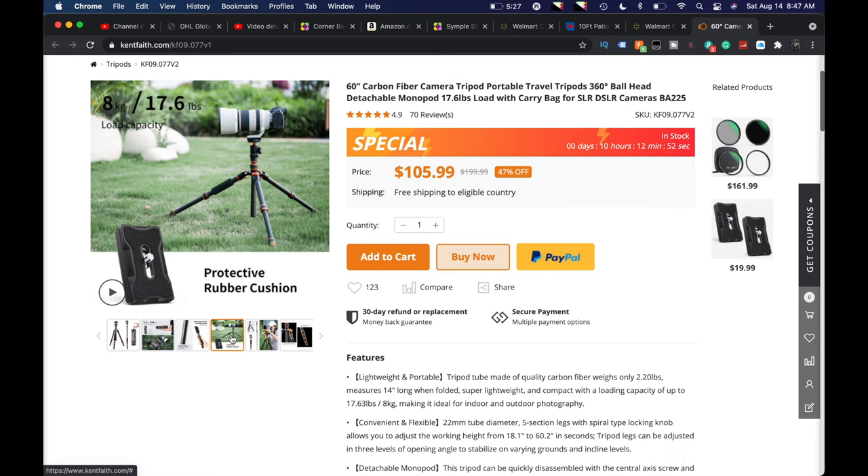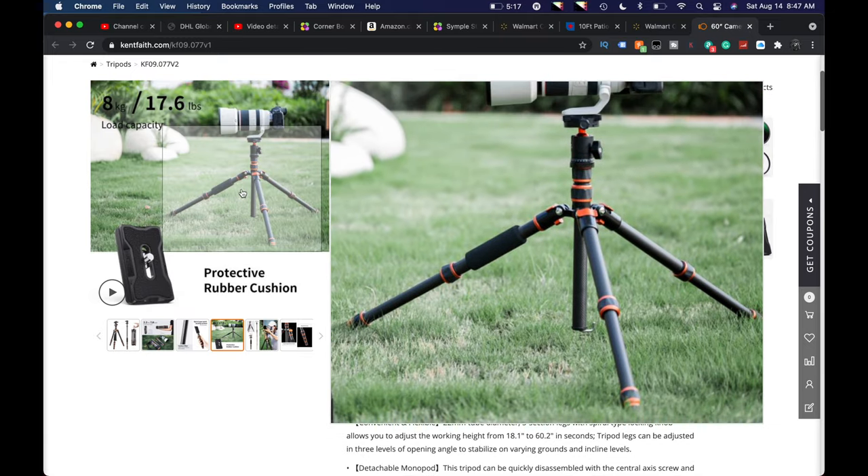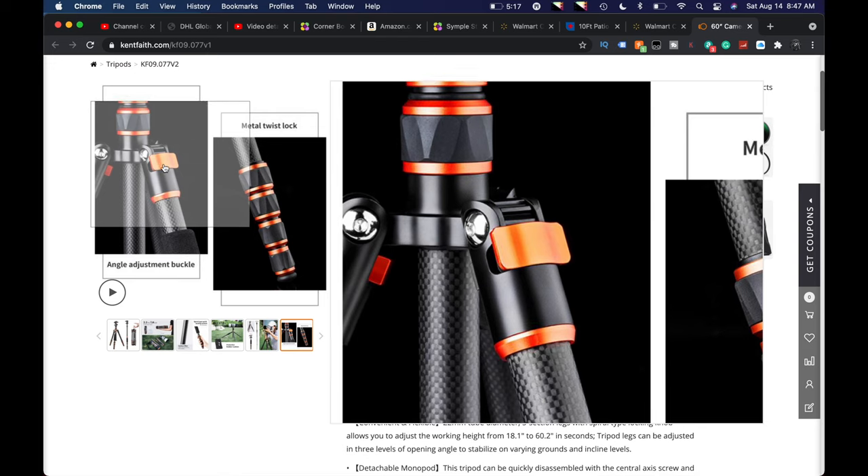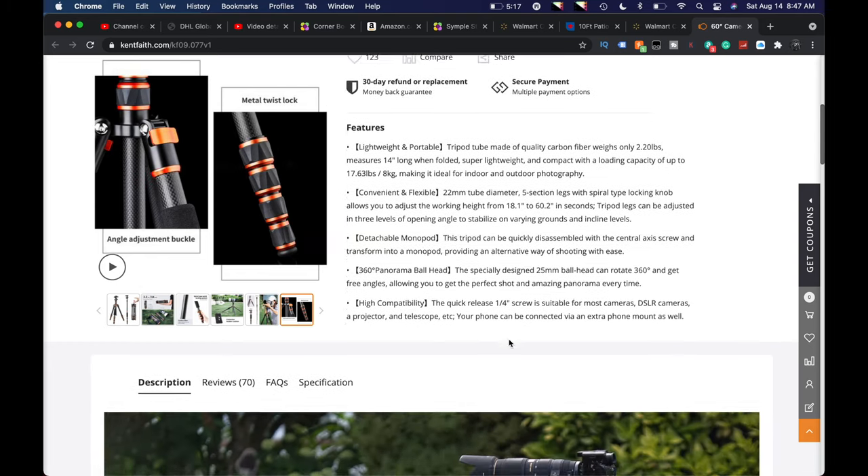I like this too — 8 kilograms, or 7.6 pounds. You can get the legs out really low, which is always good. It has a metal twist lock, and these buttons up here are where you can get the legs out or hit the little notch points. Very nice — convenient and flexible. It has a 360-degree panorama ball head and high compatibility. I'm taking this out today with a Canon EOS R and a 24-105mm STM lens — not crazy heavy. When we get back I may also test it with a 150-600mm Sigma lens, which is a little heavier.